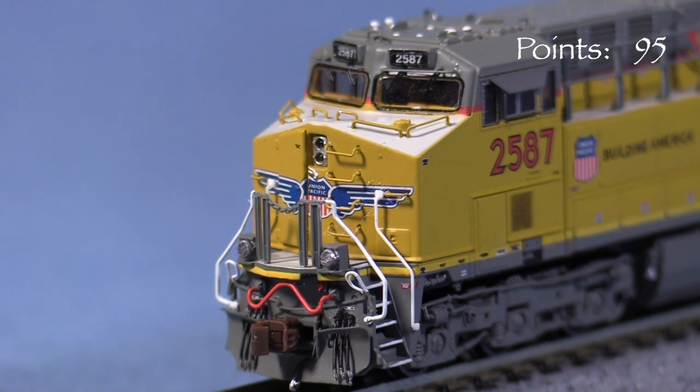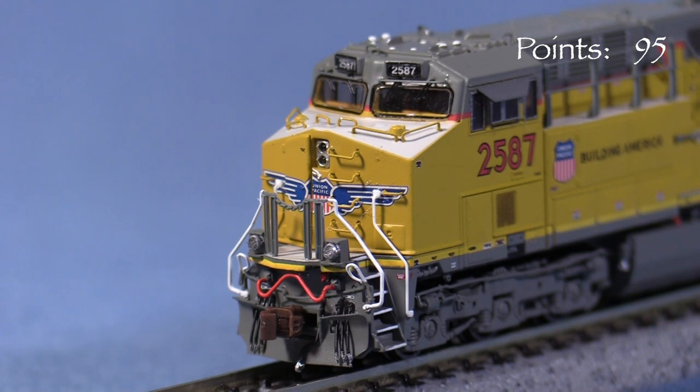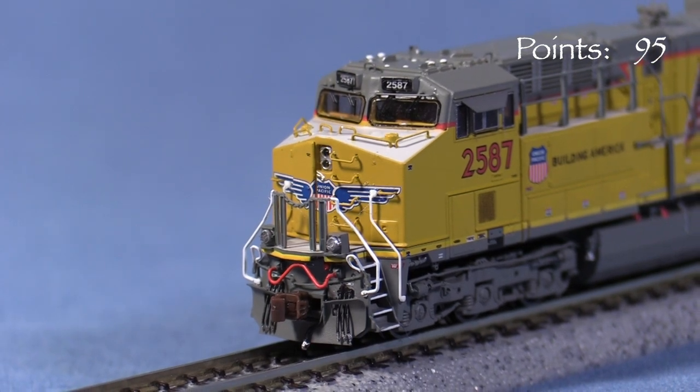In front, the model has detail comparable to many HO scale diesels, including free standing grab irons and uncoupling levers, separate windshield wipers, and separately applied hoses and an MU cable. The cab's sun shades are nicely done and very thin.